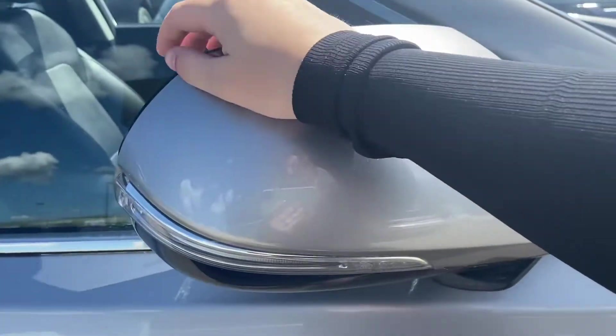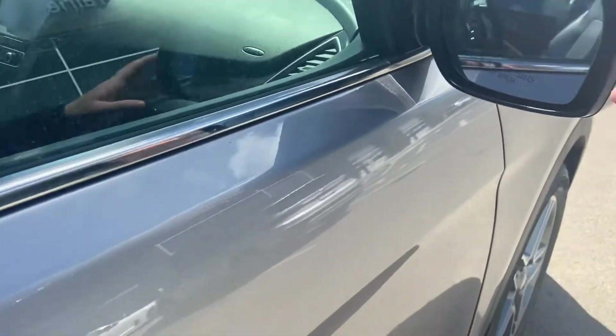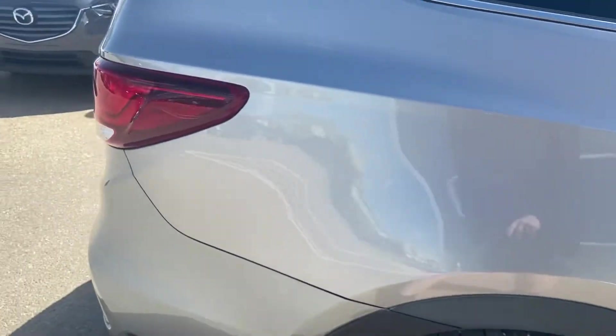On your side view mirrors you do have your turn signal indicators as well as your blind spot monitoring. This comes equipped with keyless entry, push button start, and an aftermarket remote start.